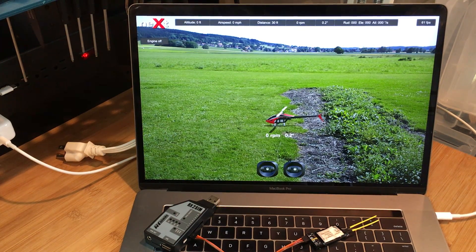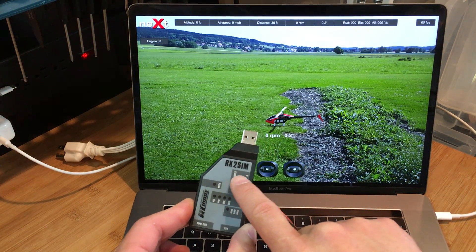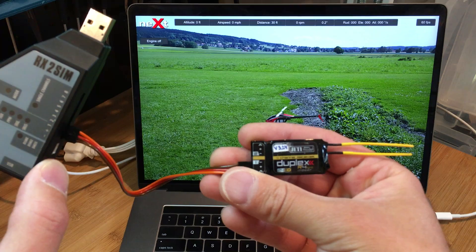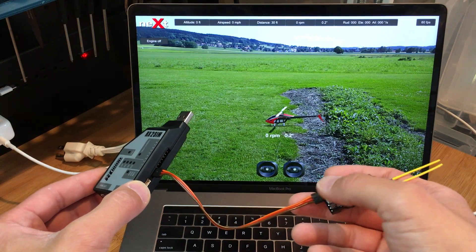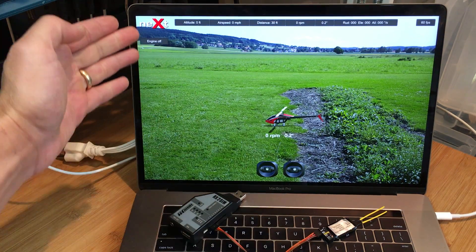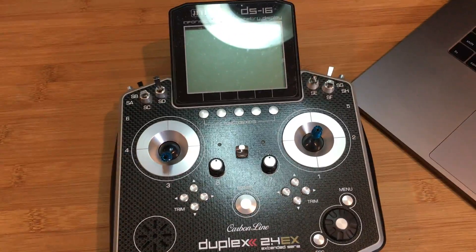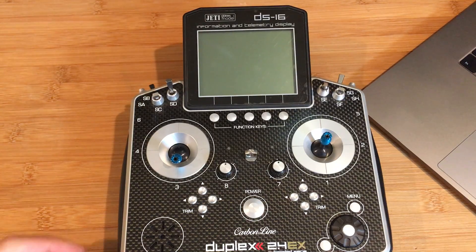This is part one of a series of videos demonstrating how to pair your Jetty radio wirelessly with the NEXT simulator using the RCWare RX2SIM USB wireless interface and a Jetty receiver. In my case I'm using the R4 receiver, connected to the wireless interface using a standard male-to-male servo connector. In this video I am going to concentrate on how to set up the Jetty radio to work with the NEXT simulator.